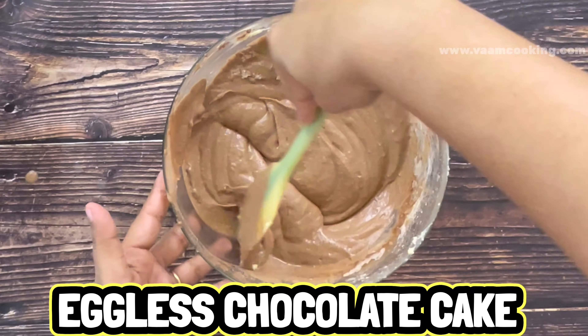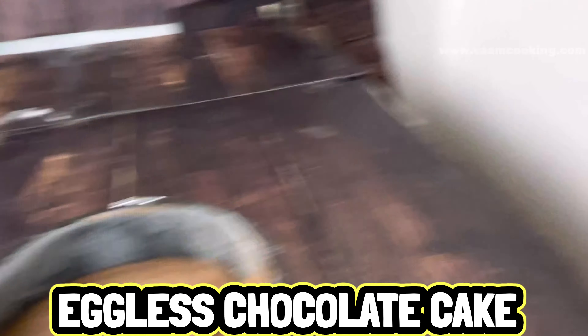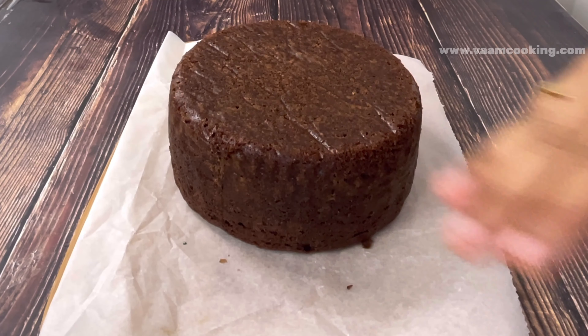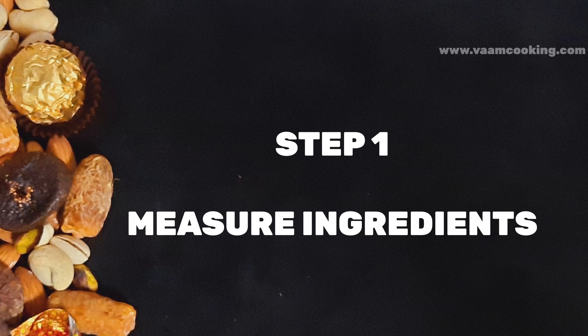Hello friends, warm welcome to Warm Cooking. Today we are going to make an egg-less basic chocolate cake — super spongy. We are going to make this cake from scratch, and I am going to give you all the simple tricks and tips for making a basic chocolate cake.